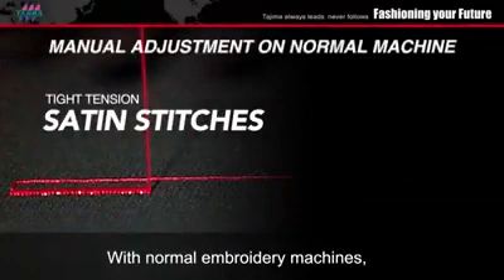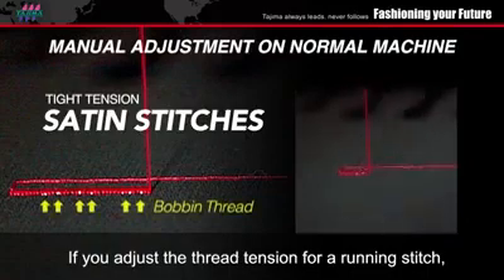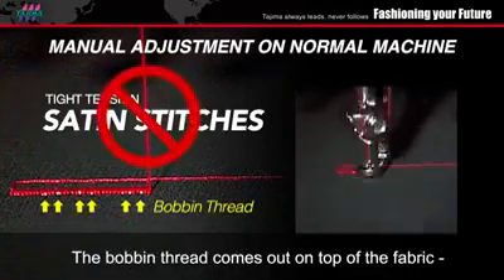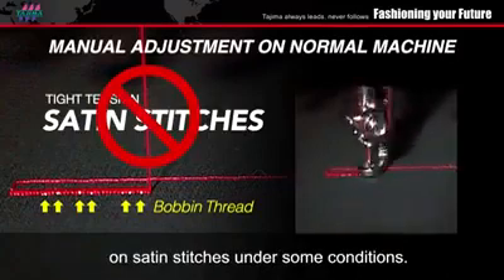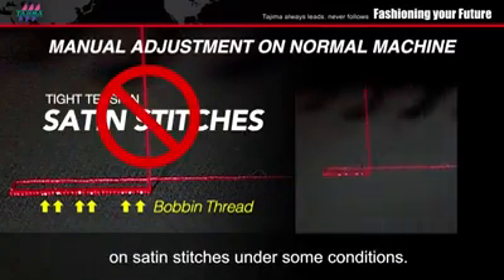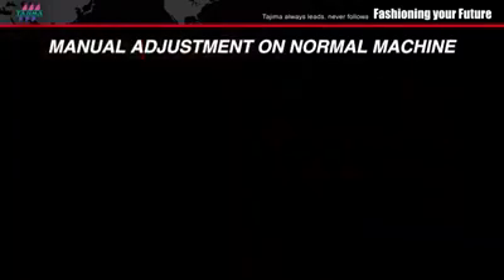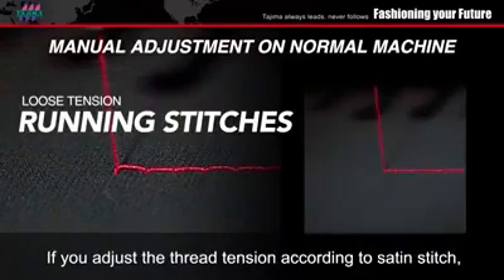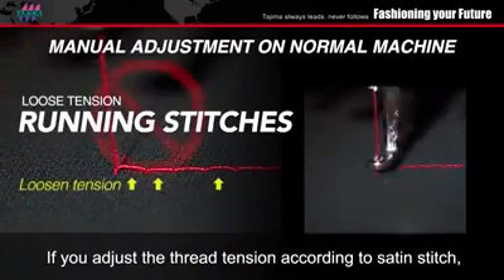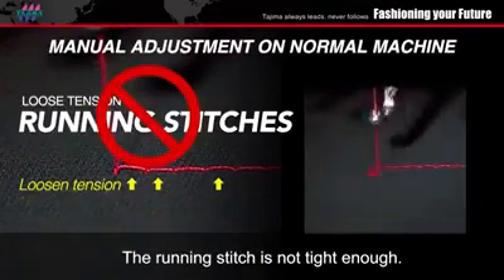With normal embroidery machines, if you adjust thread tension for a running stitch, the bobbin thread comes out on top of the fabric on satin stitches under some conditions. If you adjust thread tension according to satin stitch, the running stitch is not tight enough.